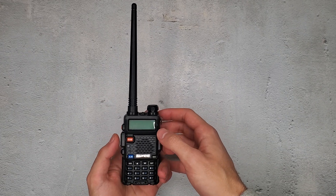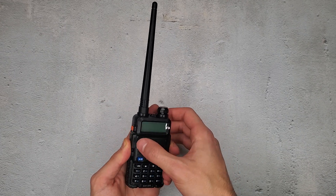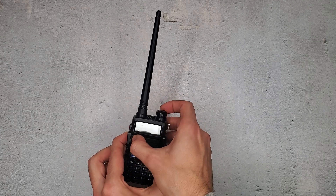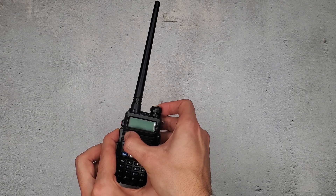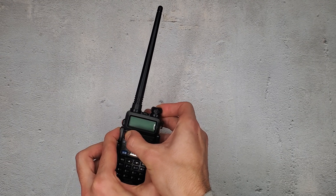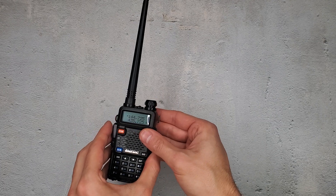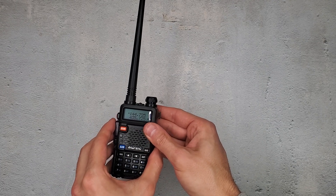So what I'm going to do is hold all three — I think I need two hands for this — hold and turn on. Watch the screen. It says factory. Now we can let go, and the factory defaults have been set to this radio.